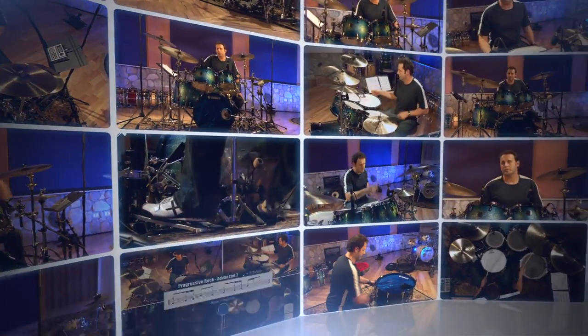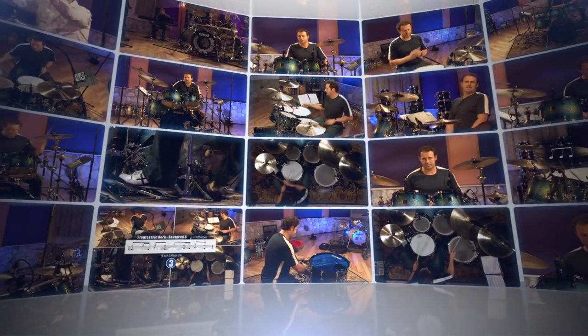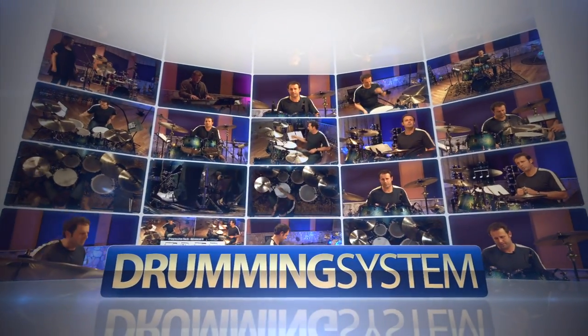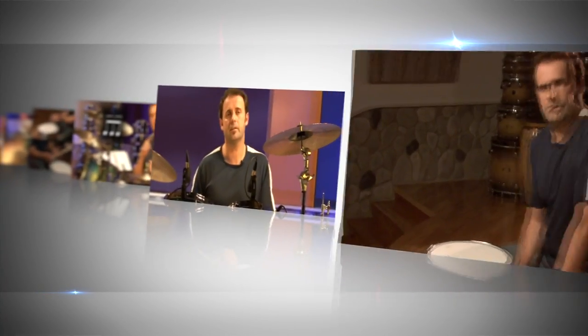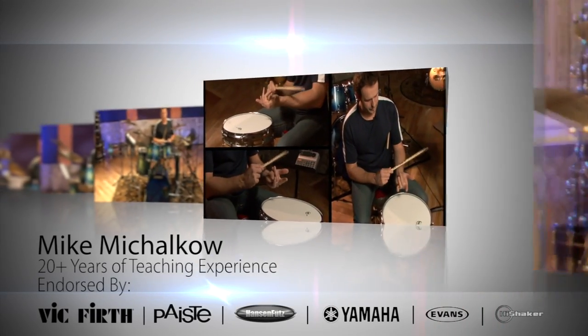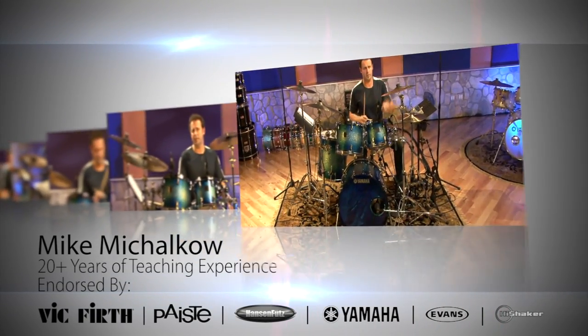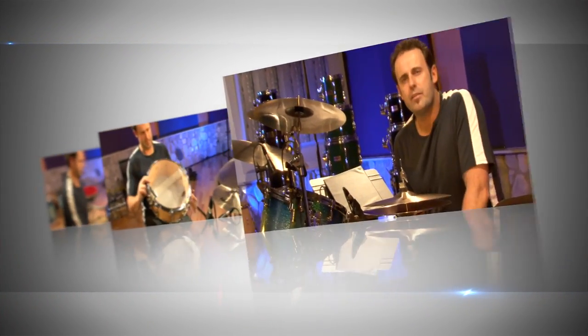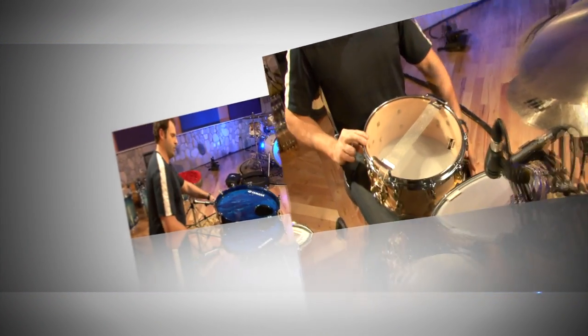Are you looking for the most comprehensive and tested collection of video drum lessons? This unique solution includes over 30 hours of step-by-step drum lessons by world-renowned drum instructor Mike Michalco. It doesn't matter if you are a complete beginner or a seasoned professional — this training pack will help you get started with the basics or pick up wherever your past studies left off.